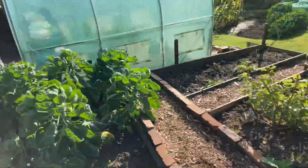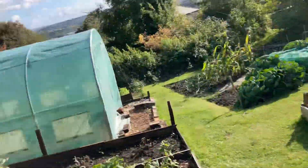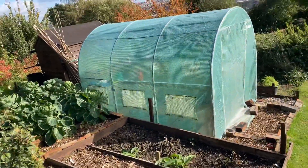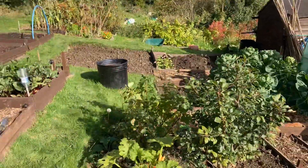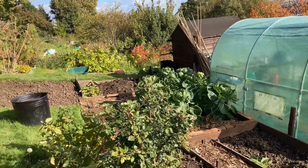Now, if anybody knows a suggestion how to keep the flaps down on a polytunnel, because them stick-on things are rubbish. If anybody knows or can give me a clue how to stick them down, I'd be very grateful. The trouble is when you're watering, you get wet and that sticky stuff comes up.